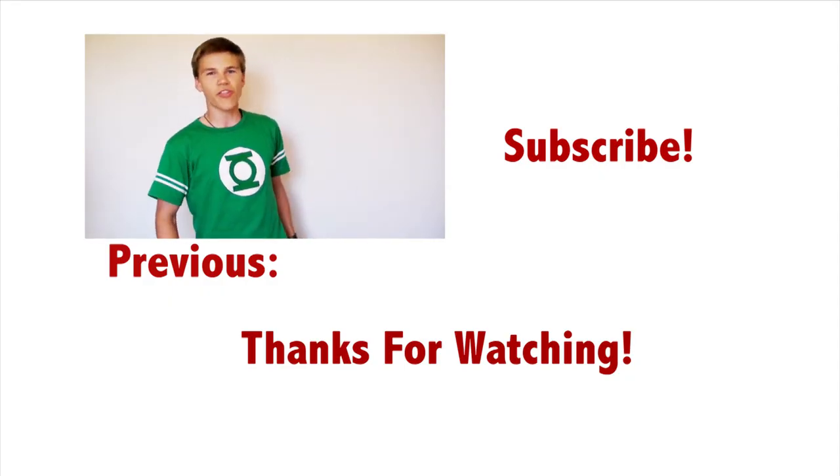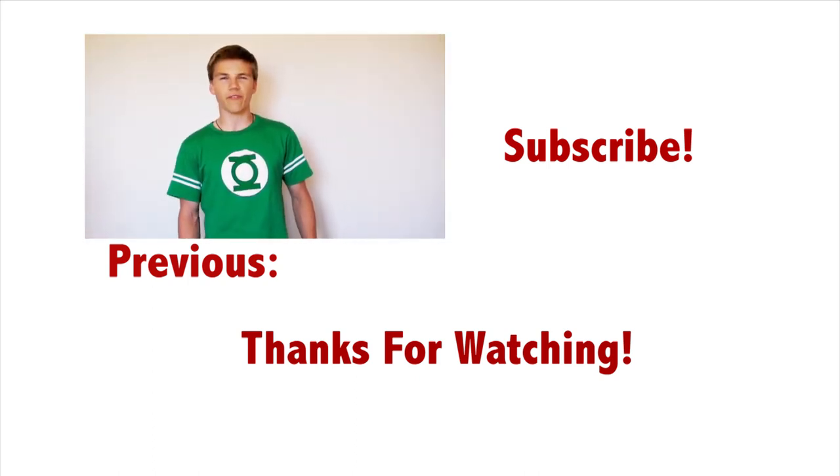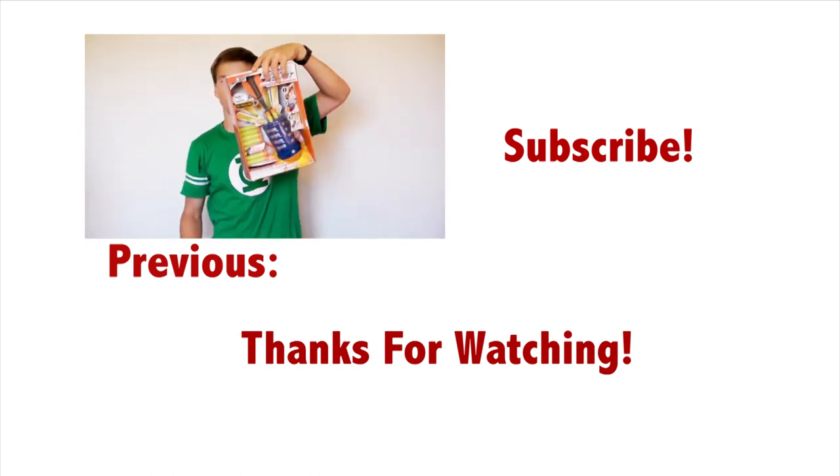What is up, modders? Check out this awesome lantern scatterblast that I found while I was out of town. I was kind of surprised when I found this thing in a hardware store. And since I've got it and it's still in the box, let's do an unboxing.